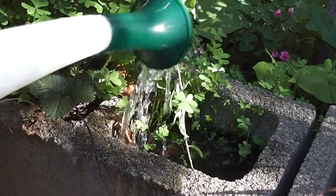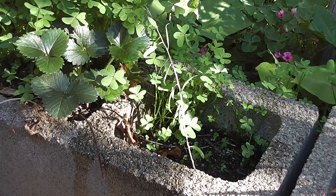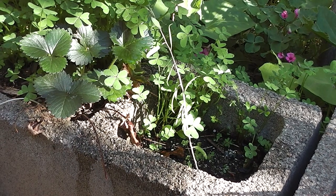Watered in. That'll be rooted and growing in about two or three weeks. I'll have lots of berries — goji berries galore.